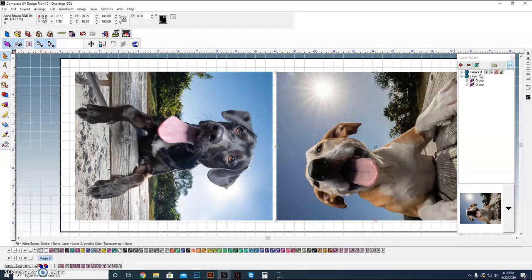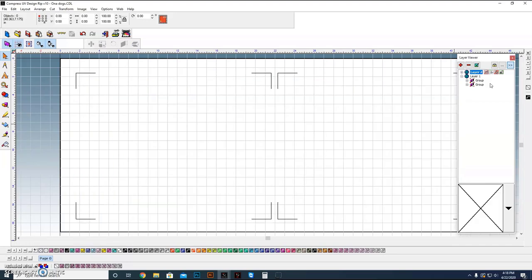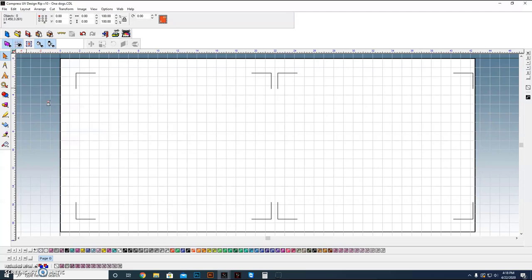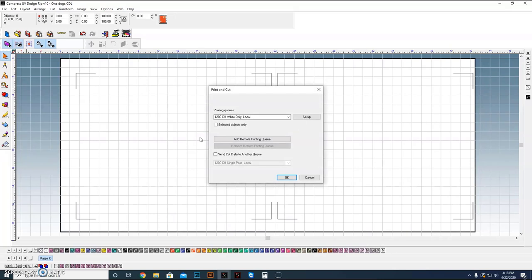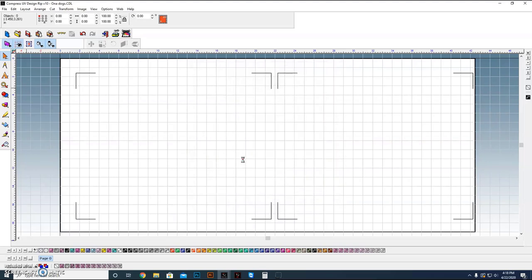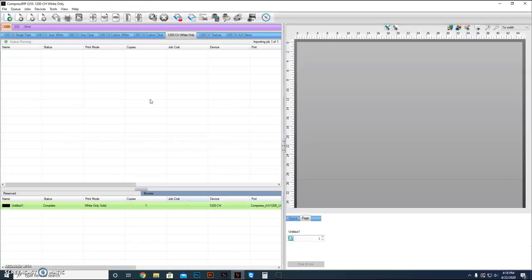I've put the photos on a separate layer, turned it off so it won't print yet. First, we're going to take the hash marks layer and send those over to our RIP software. I'm sending it to the Compress RIP — not to the standard queue, because I have black mats on my bed — so I'm sending it to the white only queue, set up relative to the edge of the sign blank. That way they orient to the same spot. When I print the photos themselves, I'm going to do the same thing.